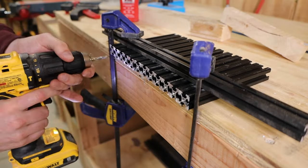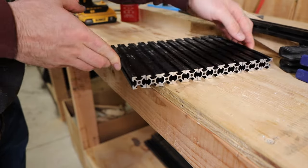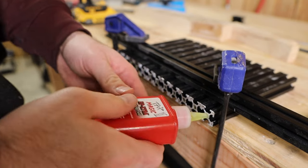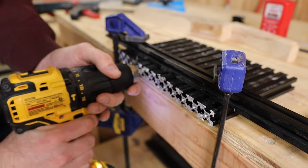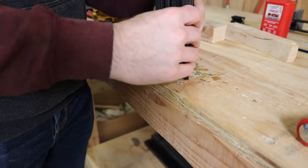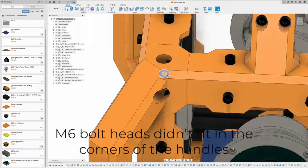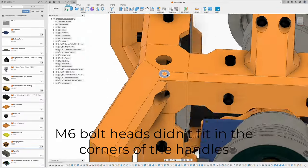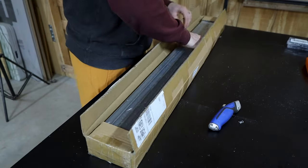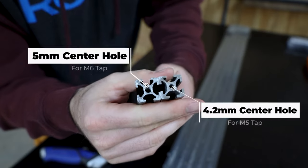Next, I had to tap the aluminum extrusions so I could bolt them together, but you have to pay attention to what kind of extrusions you buy because they're not all going to work for this project. I intended to buy extrusions with 4.2 millimeter end holes, which work perfectly with an M5 tap, but most of the extrusions available on Amazon come with 5 millimeter end holes that are intended for an M6 tap. I accidentally ordered that kind and tried to make it work with M6 bolts, but there just wasn't enough clearance for the bolt heads, so I had to reorder more aluminum extrusions with the correct size center holes and recut them all from scratch.